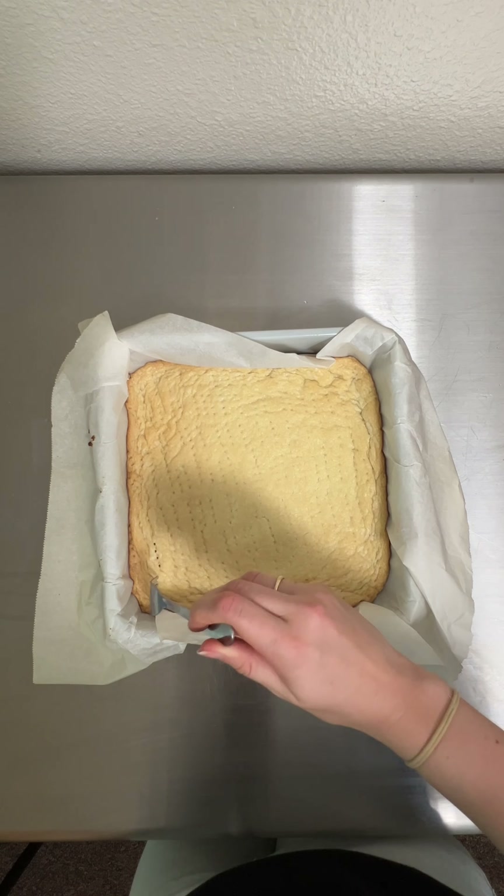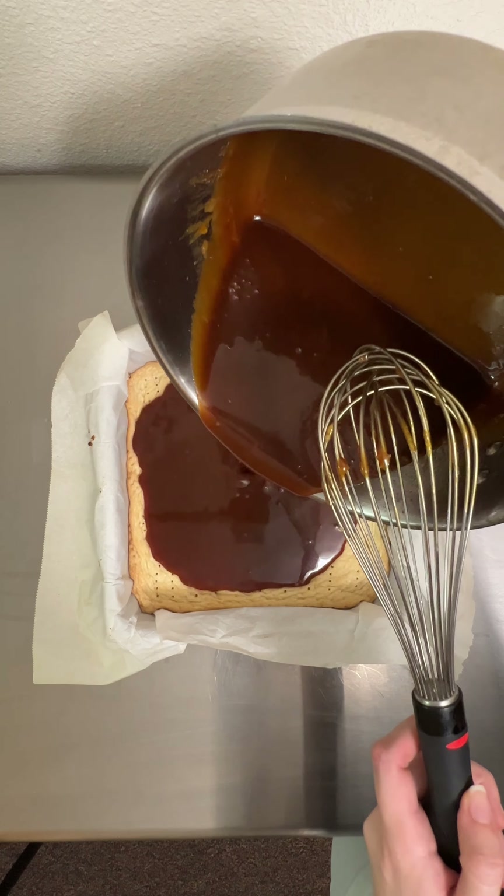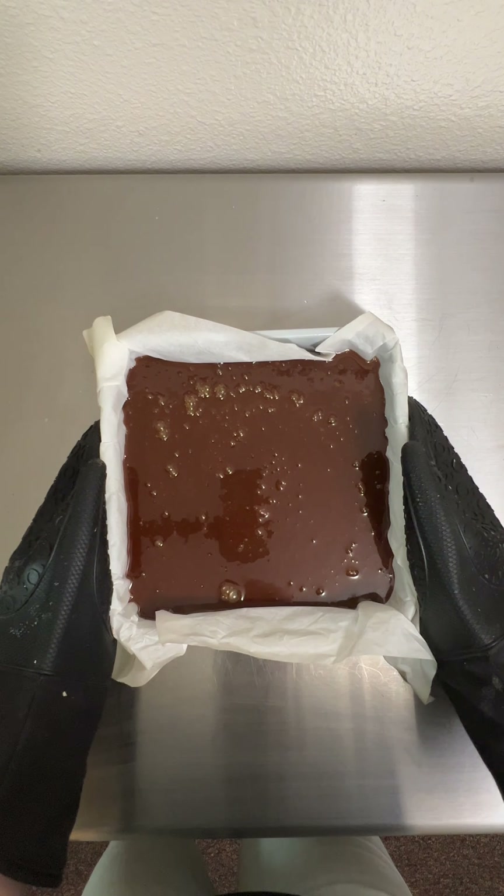Once the base was nice and brown, I re-poked the holes — something I do with my lemon bars to help make sure the topping adheres well — and then poured over my coffee salted caramel. I then popped this into my fridge to set overnight.